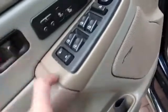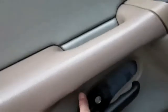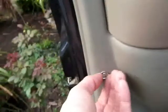Door panel has to come off. Not sure how the switch cover comes off. There's a 7mm screw over there. Take this off the screw. There's a clip over here — I think that's all there is.